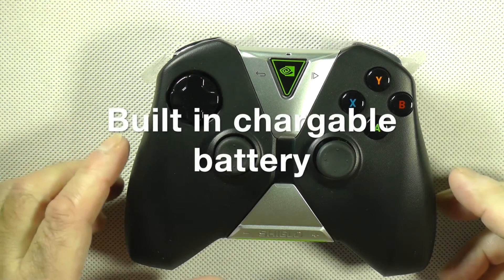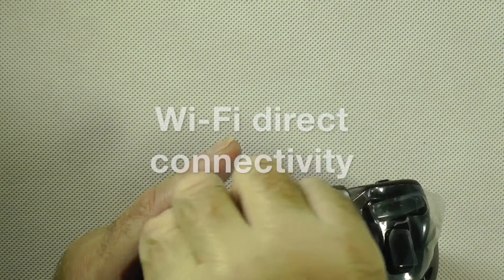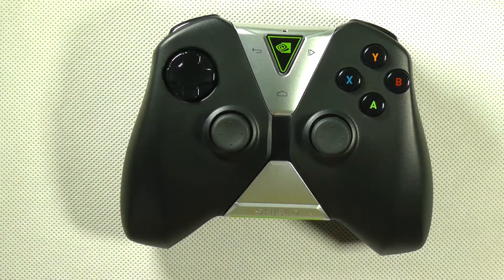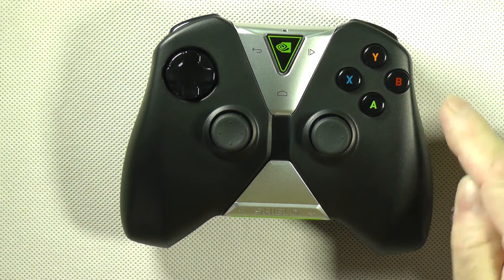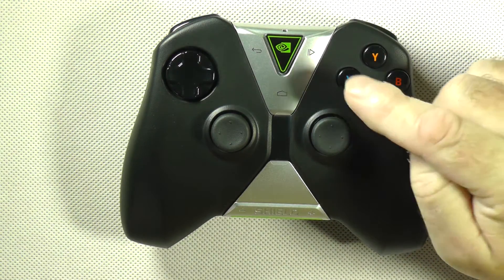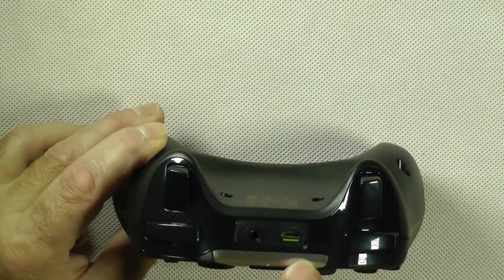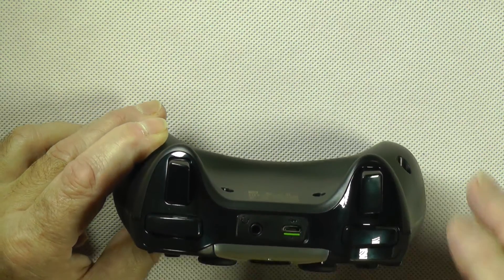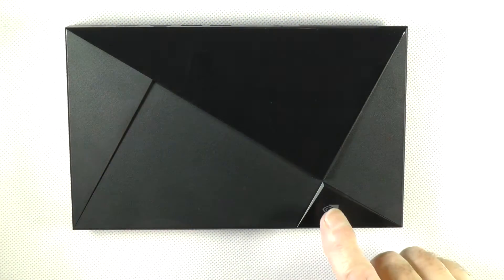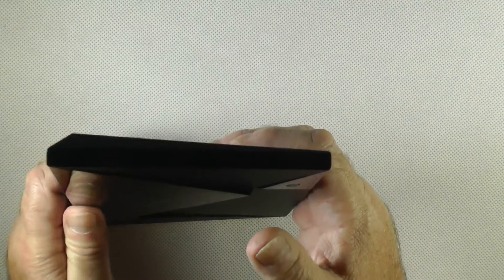The controller looks new, some dust on it but that is no big problem for me. It has the plastic still on it, so we take that off. Here you can see that is the Nvidia Shield button. Here you have minus and plus, here you have Y, B, A, and X, and here you have the rocker switch. On this side you have the micro USB connector for charging, and you also have the headphone jack if you want to listen privately for example in the middle of the night. Here you have some switches. If you touch here when the power is plugged in it will start up. On the sides you have no connector at all as you can see here.